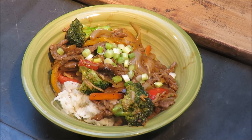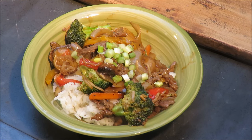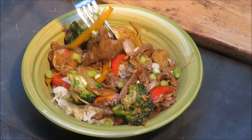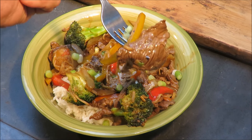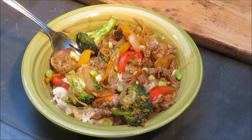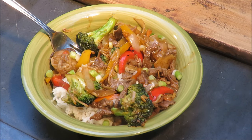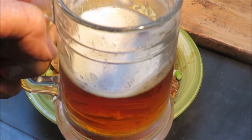Alright, it's time for the taste test. Get a little bit of that beef right there — take a taste. Oh man, that's great! That stir-fry — well, it's not really a stir-fry sauce, it's a grilling sauce, but I used it as a stir-fry sauce and it turned out perfect. It's delicious. I'm talking with my mouth full. Let me take a drink. That's good beer too, it's a little foamy. Not too shabby, babies.